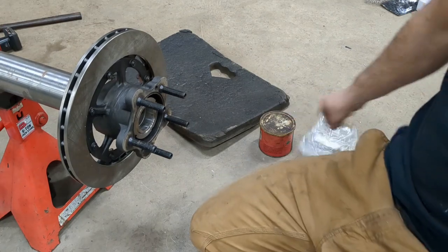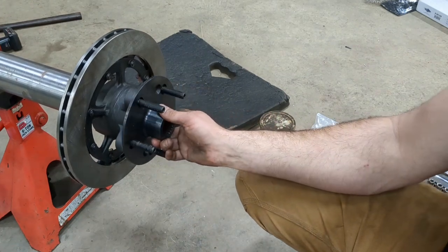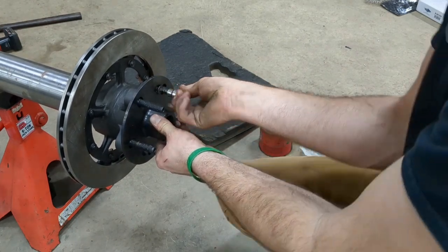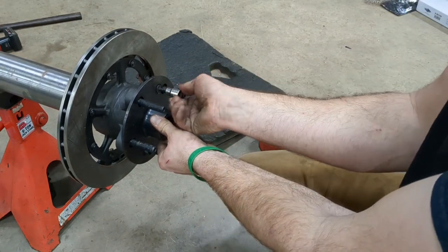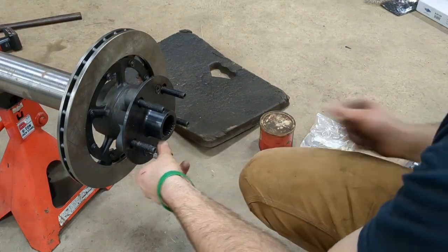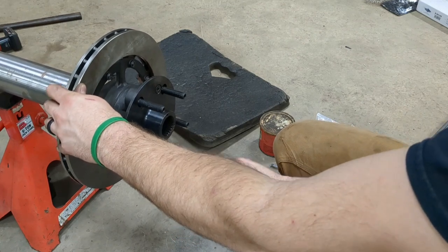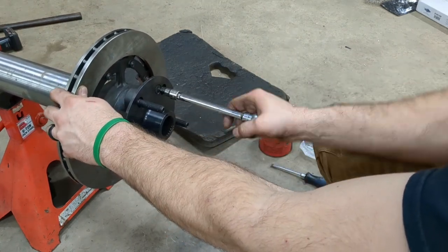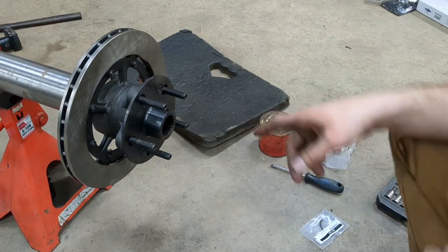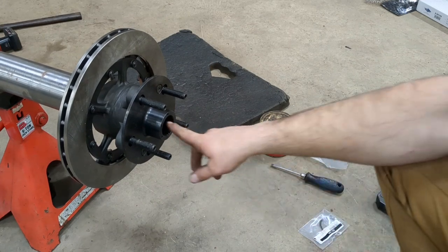Now that the hub is tightened, we have our dry flange that goes on. This is going to sit on the raised portion of the studs here, and that's what the axle is actually going to go into to drive everything. We've got a couple of countersunk screws here to retain it.